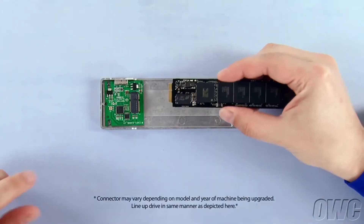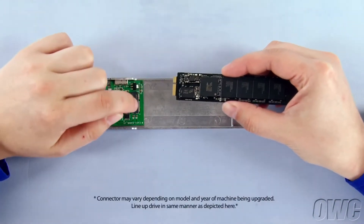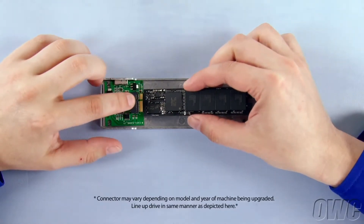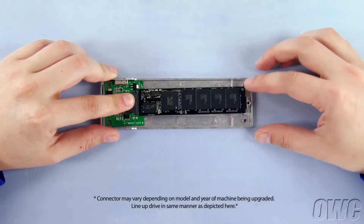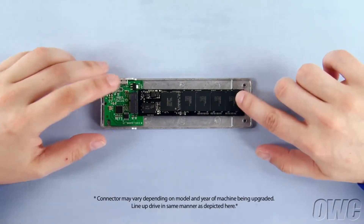Line up the notch on the SSD's connector with the pin on the enclosure's connector and slide the two pieces together. Line up the retaining screw notch on the SSD with the foam insert on the Envoy so that the module sits straight.